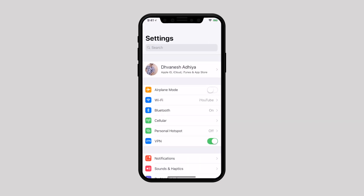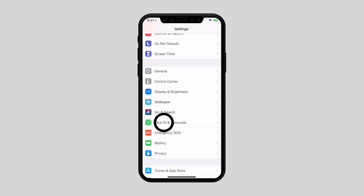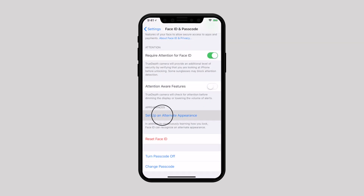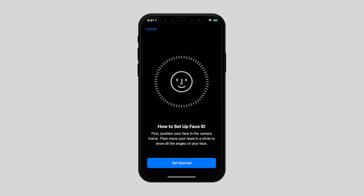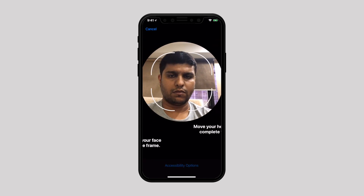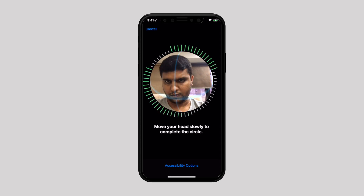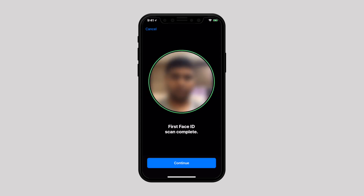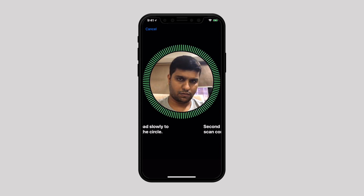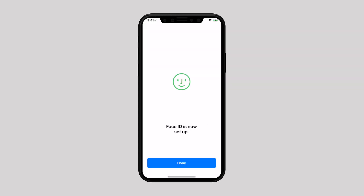Now launch the Settings app. Scroll down and tap on Face ID and Passcode. Enter your passcode. Tap on Set Up an Alternative Appearance. Position your face in front of your device and tap Get Started. Gently move your head in a complete circle. Tap Continue when you finish the first Face ID scan, then repeat the same process a second time and you are done.